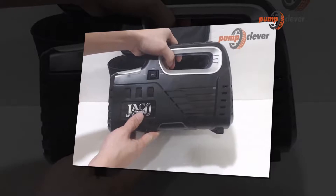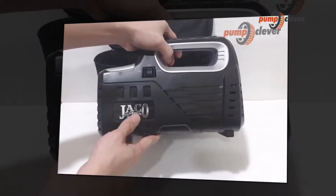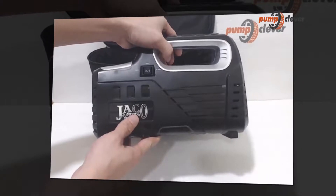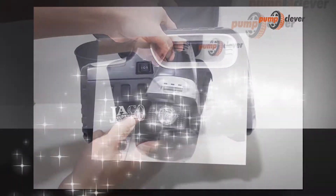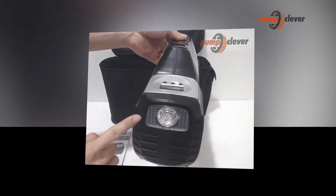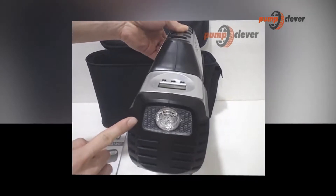This product is designed to be used in countries that have a 120-volt power supply, so you cannot use it where the power supply exceeds 120 volts. This product is a solution to maintaining proper air pressure in your car and motorcycle tires.